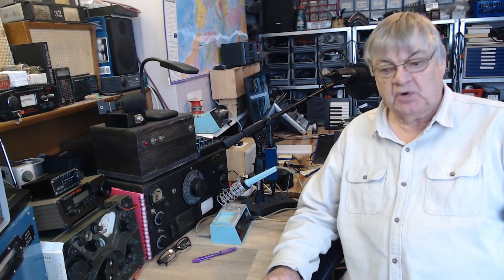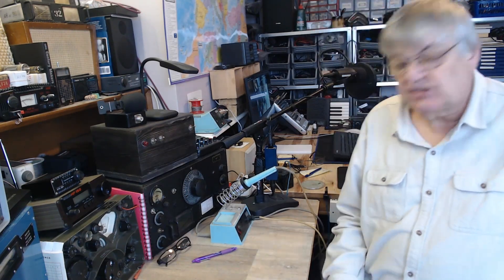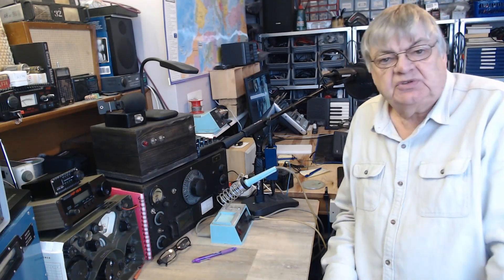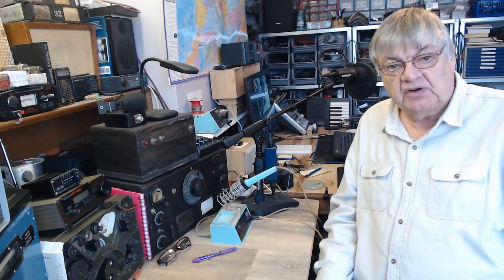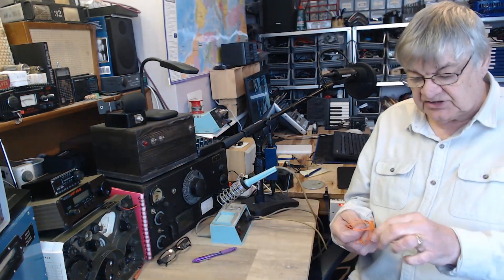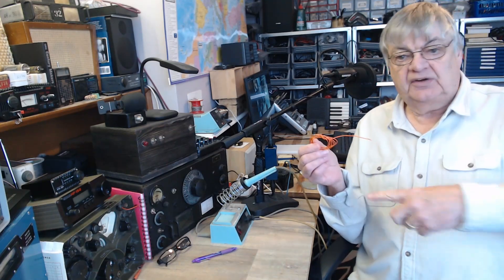Hi, I'm Ray G4NSJ. For aerials for shortwave listening, I get asked quite often: what sort of aerial do I need? I've got a communications receiver, or even an old vintage wooden radio with shortwave — what sort of aerial do I need? Basically, a general coverage aerial is just a bit of wire out of the window.